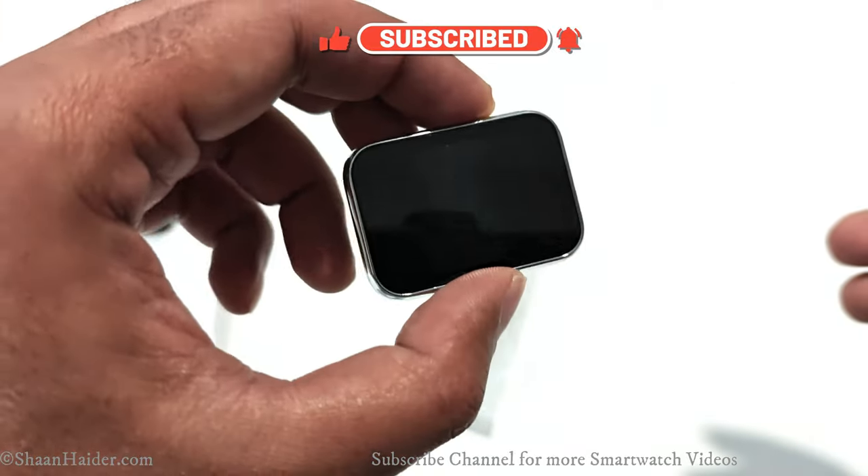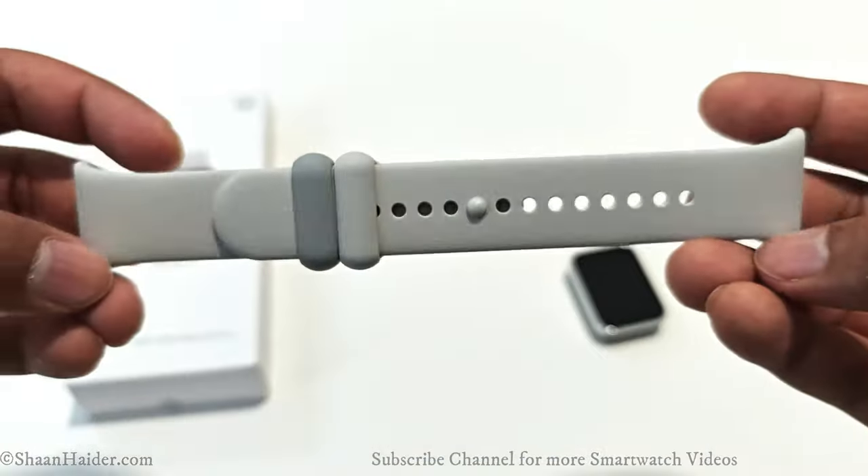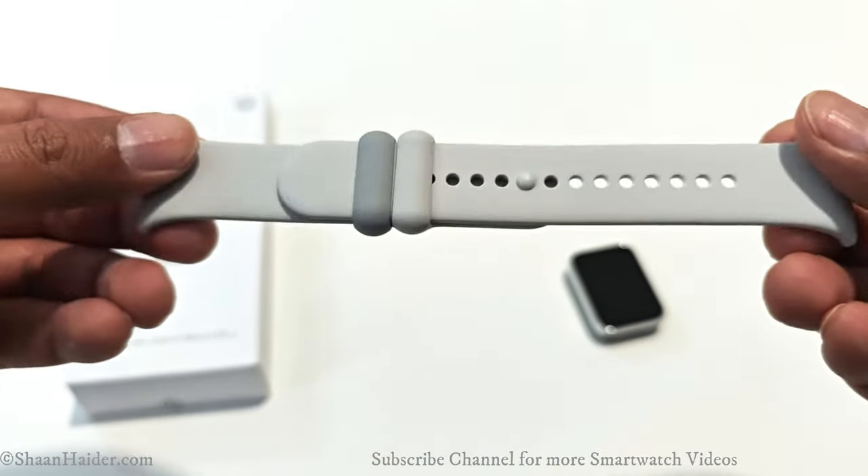Here is the Xiaomi Smart Band 8 Pro primary unit and the strap in light gray color.